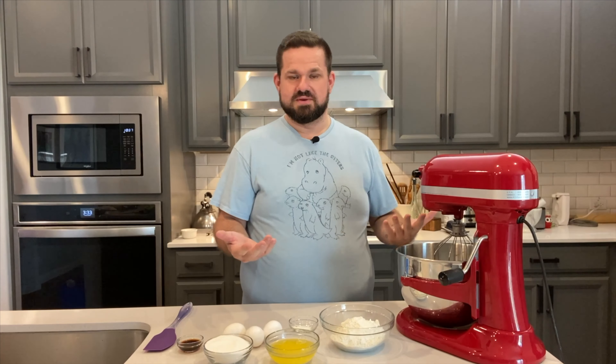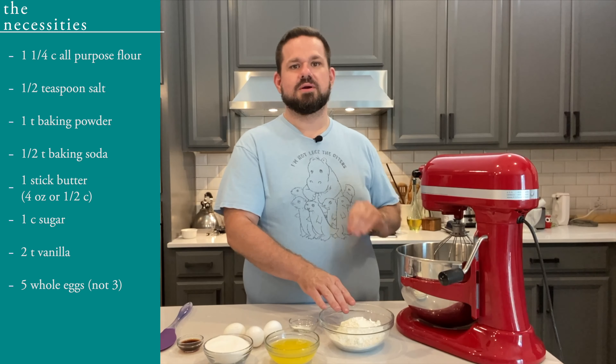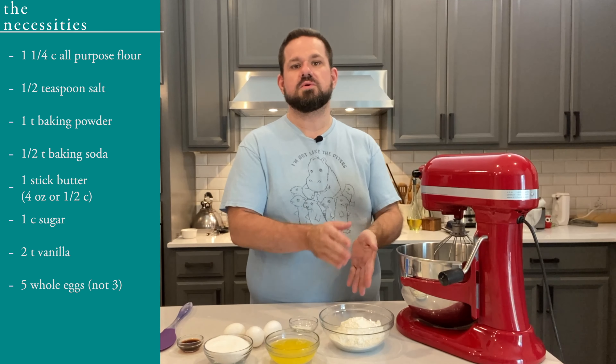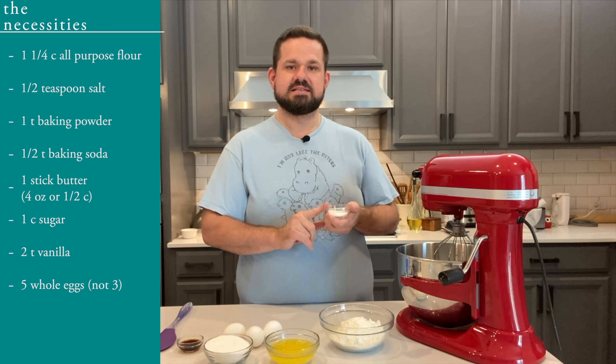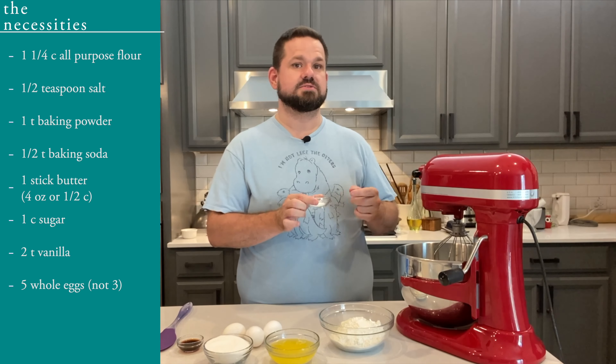You will need for this recipe one and one quarter cup of all-purpose flour — sifted or unsifted, it's fine. You will need half a teaspoon of salt, one teaspoon of baking powder, and half a teaspoon of baking soda.